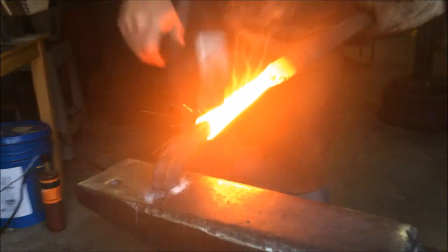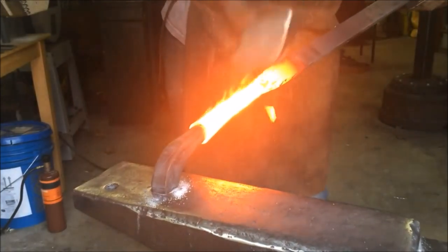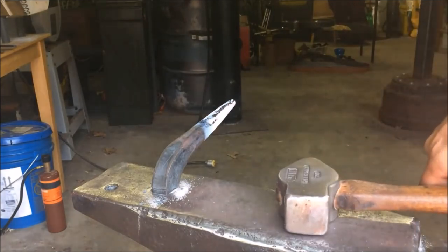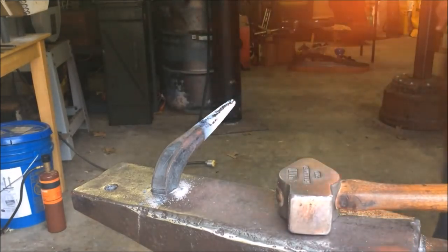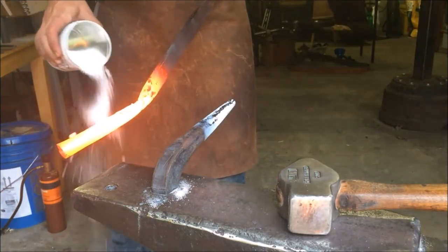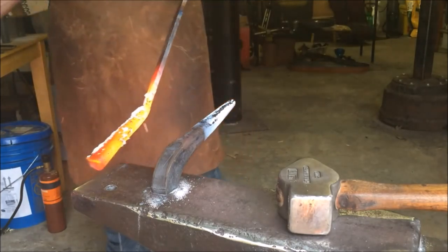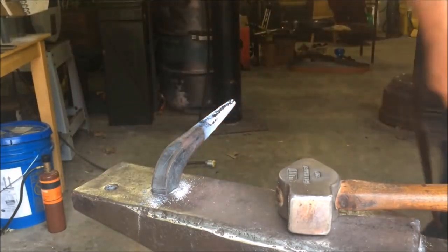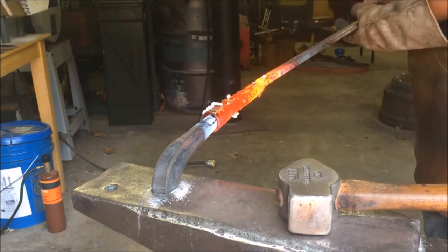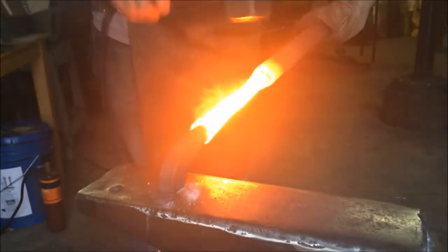When you're forge welding you really hope that you get it the first time. The second time maybe you'll still have some success, but really after each additional attempt it gets a little harder to get things to stick. I try it several times here and I think I get most of it to stick pretty good, but it's those first couple times when you really want it to work. Right here I come over and just bend that right back — because hey, this is forging, you can still bend and move the metal around.